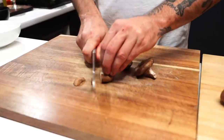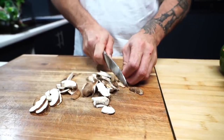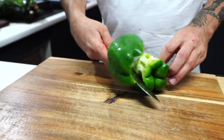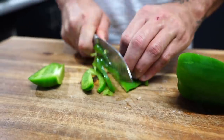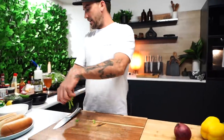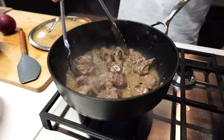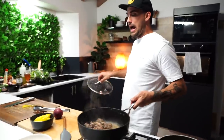Let's cut up some of our toppings shall we - shiitake mushrooms, and a green capsicum. Green capsicum done, do the exact same with the yellow one. That smells so good, oh the lid is hot!